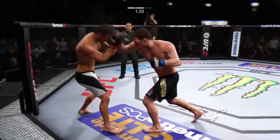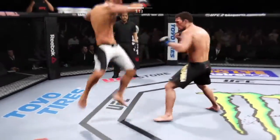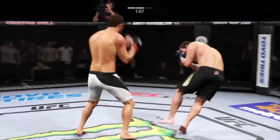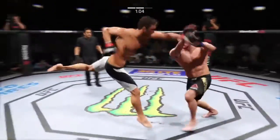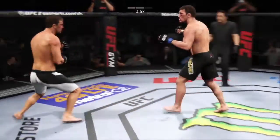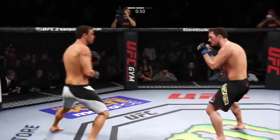Hard straight punch — he's hurt, Joe. He's landing for real. Big kick. That caught him. Big straight punch. Combination. Powerful strikes, that's a big kick. He's teeing off with some vicious shots — big kicks are scoring.